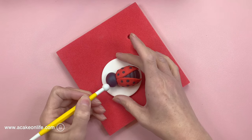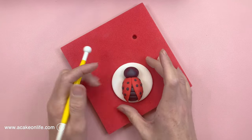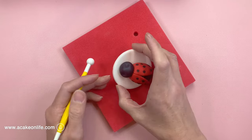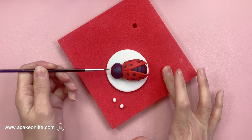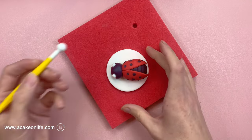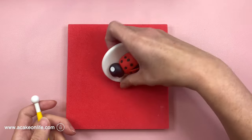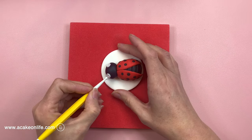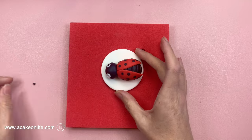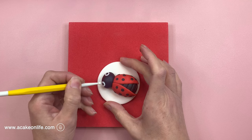I'm just going to use the larger end of my ball tool to create little indents on the side of the face where the eyes will go. Now I'm just going to use some clear alcohol to stick some little balls of white modelling paste into the eye holes and then just reinforce that with the ball tool again, flattening them and pushing them into the sockets. I'm now going to take the smaller end of the ball tool to create some holes inside the whites of the eyes for the pupils. I'm going to use some black sugar pearls for the pupils but you could just use some small balls of black modelling paste if you like — just secure them with the smaller end of the ball tool.